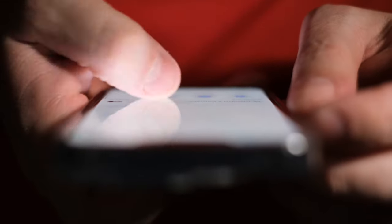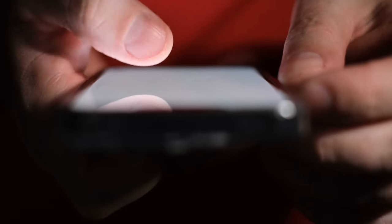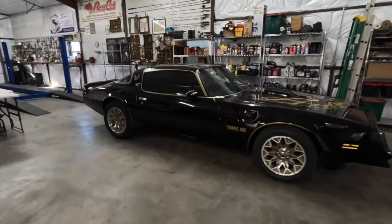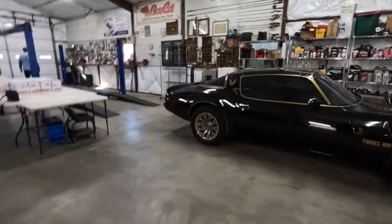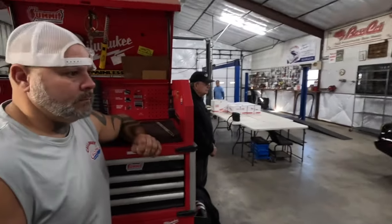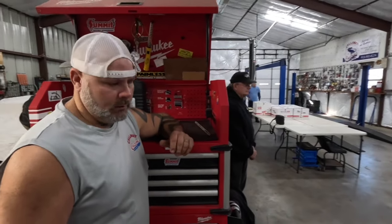I spent hours and hours on the internet trying to find the right tire setup for this car — what would fit, how it's going to look. Because you buy these tires, have them mounted, have them put on, and if you don't like the look, you've spent a lot of coins. I didn't want the big 19 or 20-inch wheels that make it look like a modern car. I want to stick with the classic looks, kind of keep it like a sleeper.